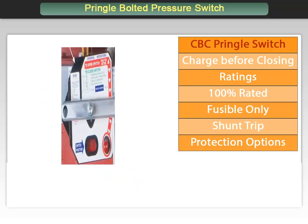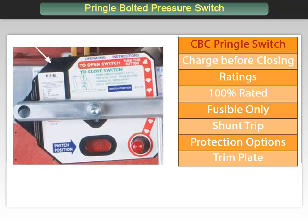The trim plate provides useful information and facilitates operation. There is a window that provides the status of the switch contacts. There is also a button that allows the operator to press to release the spring and open the switch. The trim plate also provides a name plate with the ratings and part number, as well as two-step instructions to charge, open, and close the switch.